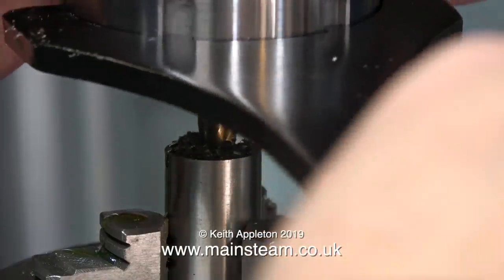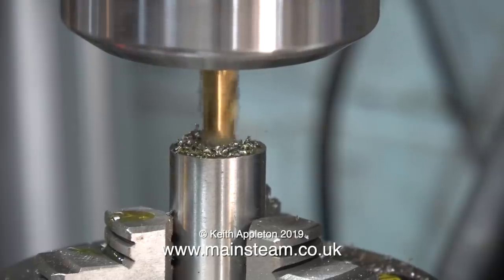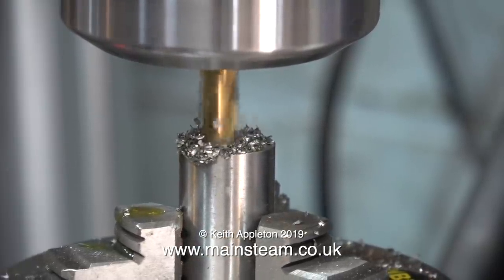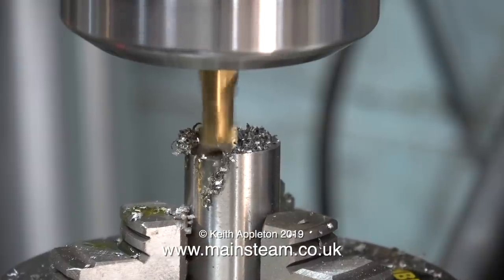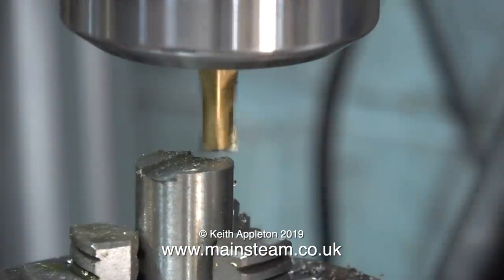With the spanner back on the drawbar at the top of the spindle, I re-tightened the collet chuck and carried on taking quite a heavy cut on this piece of silver steel. There's also a bit of movement on the rotary table, which is not the best quality rotary table I've got — but then again, this is a cheap rotary table. The Vertex rotary table that I have is an expensive one, and there is a big difference.